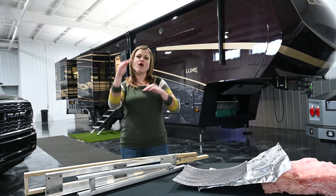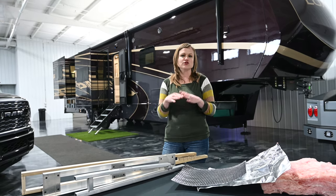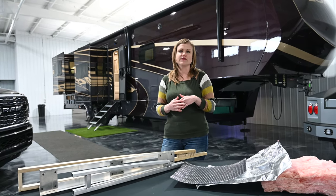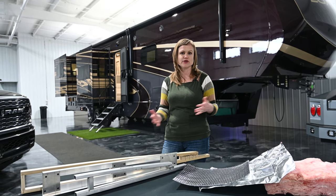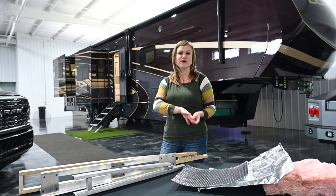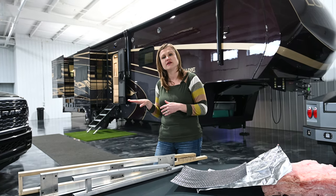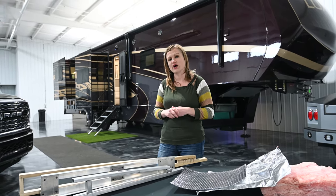I'd like to just talk about all of the different layers and how they lay up on a roof, and then maybe briefly discuss some of the myths or exaggerations that are out there in the industry concerning our values. I'd really like to take you through into the production facility to talk about the different methods of construction and how we build our roofs.